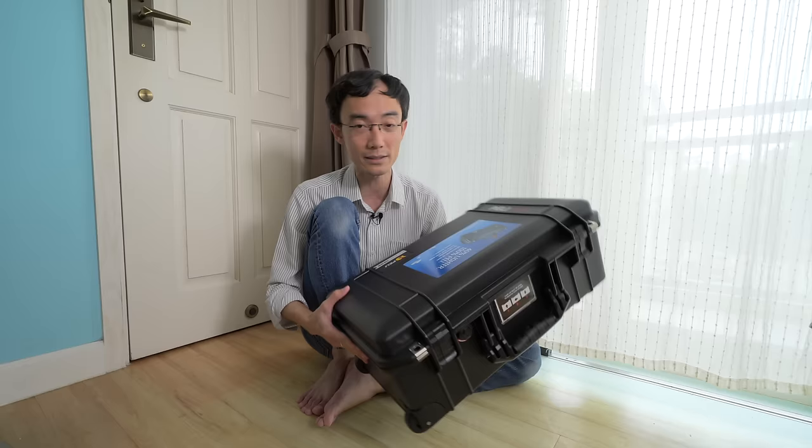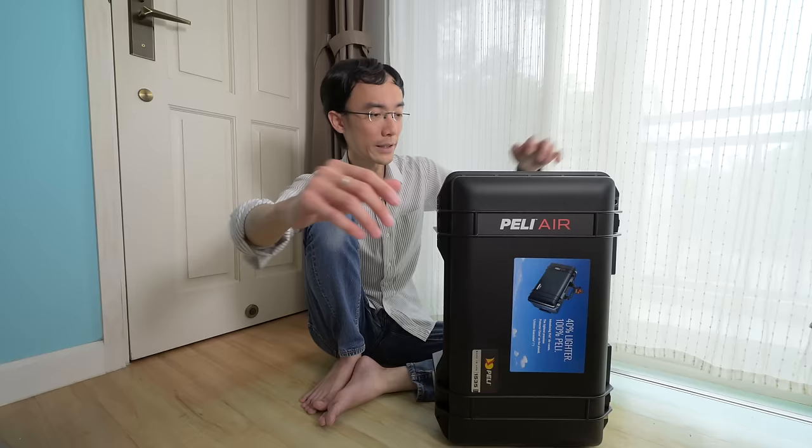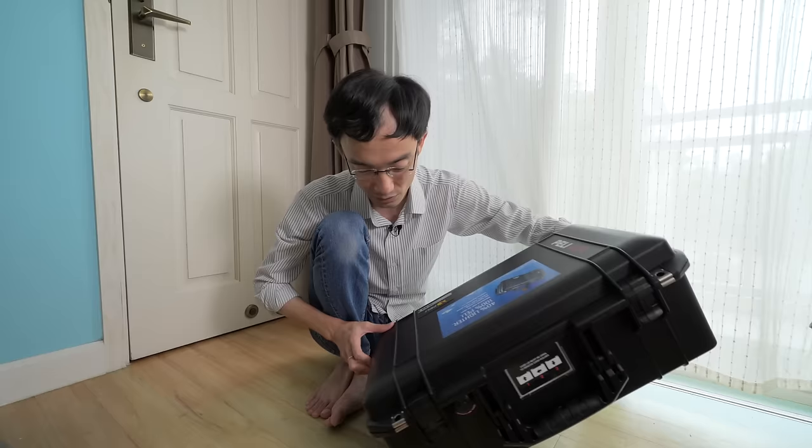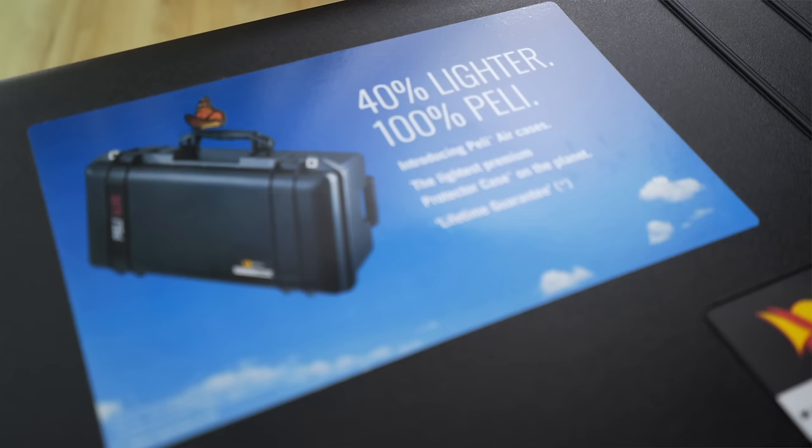For a case this big and this tough, it is actually so light - I did not expect it to be this light. They managed that with a new material called HPX, or something like that. It's a lighter material and they have a honeycomb structure inside. You can't really see the honeycomb structure - it's probably sandwiched in between - but they claim it's actually lighter and stronger than solid plastic.